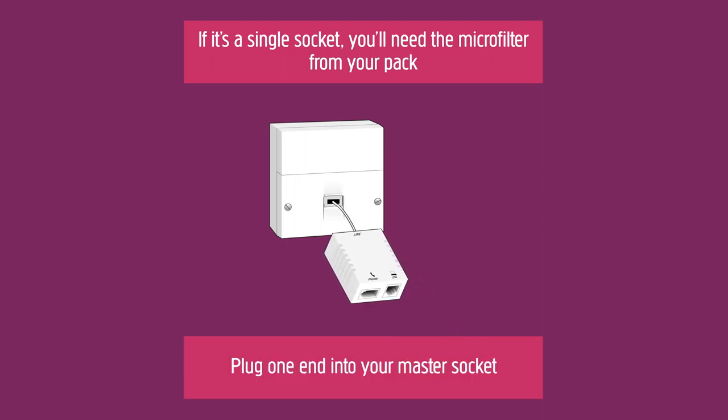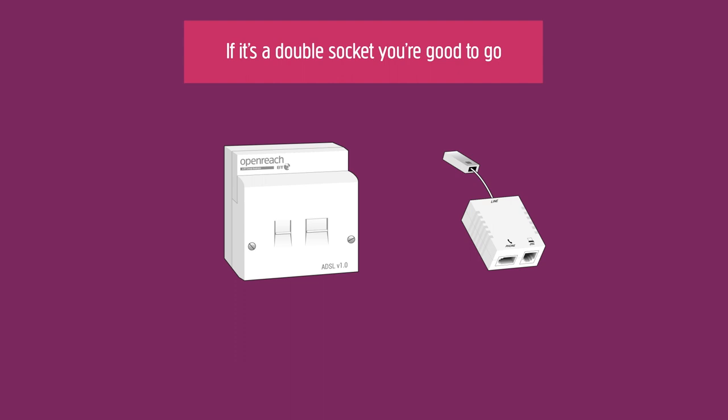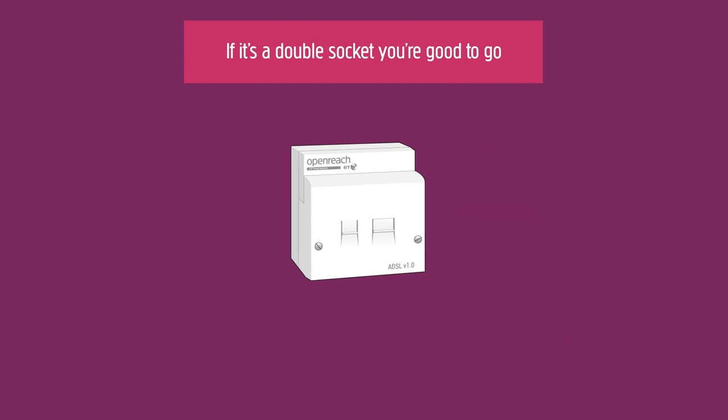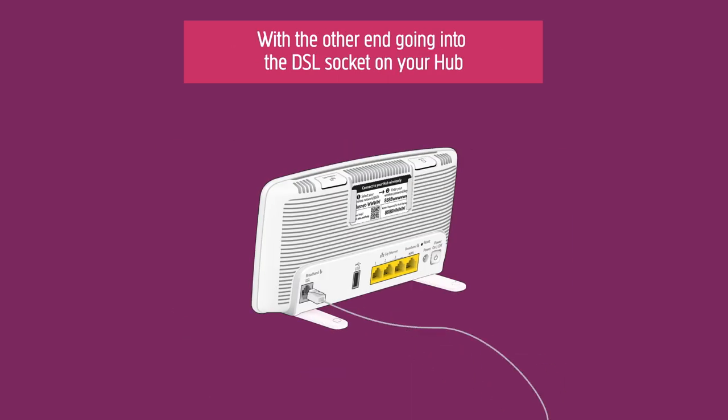Plug one end into your master socket and connect the other to your grey internet cable. If it's a double socket, you're good to go — no need for a microfilter. Plug the grey internet cable directly into your master socket, with the other end going into the broadband socket on your hub.